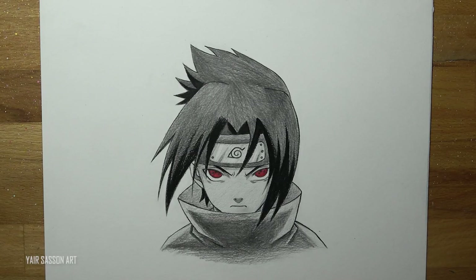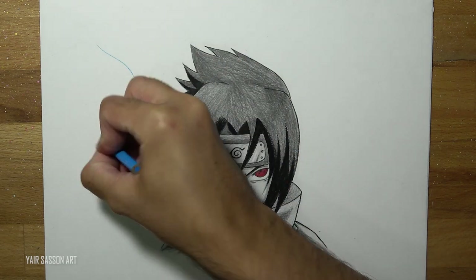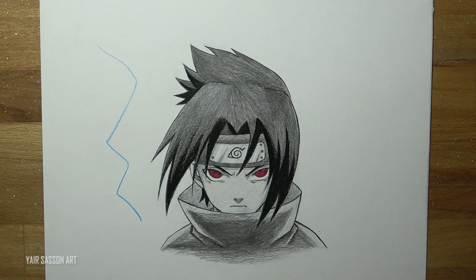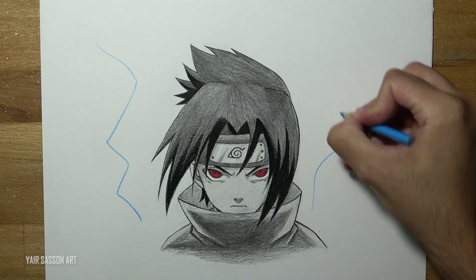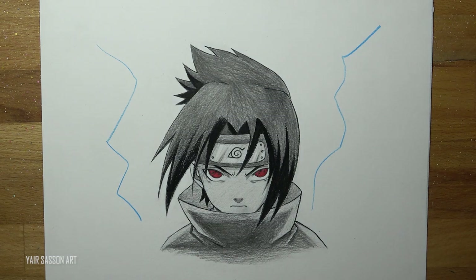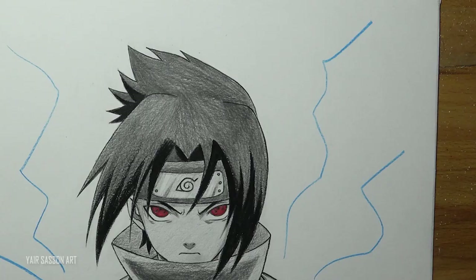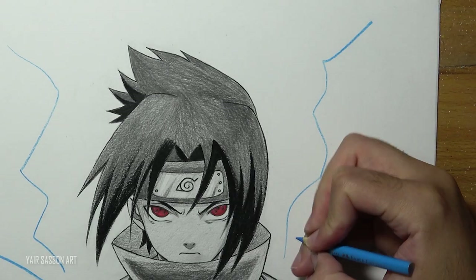And now we are going to draw some lightning. To draw the lightning, what you want to do is draw some fast lines and just cross it from time to time — just like that. Imagine you are on a highway and you're driving like an insane person — this is how it looks. Next we'll add some thickness to the lightnings.